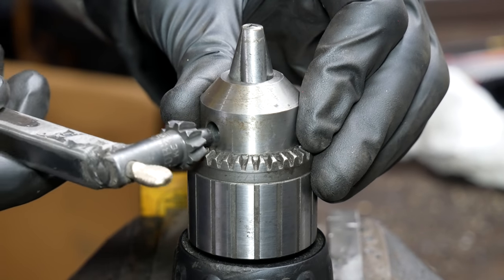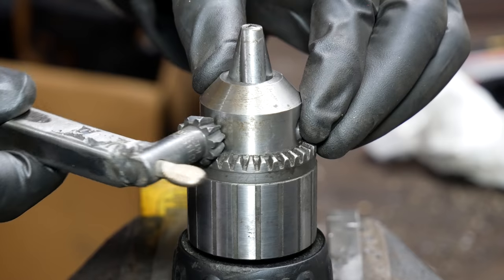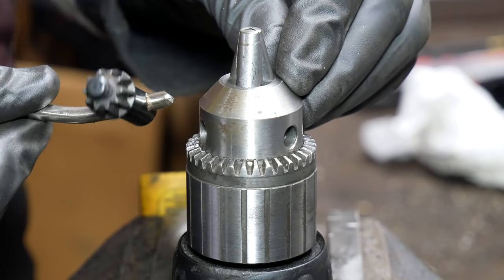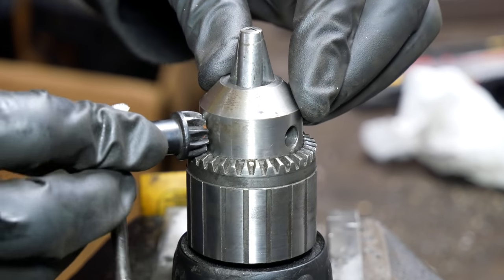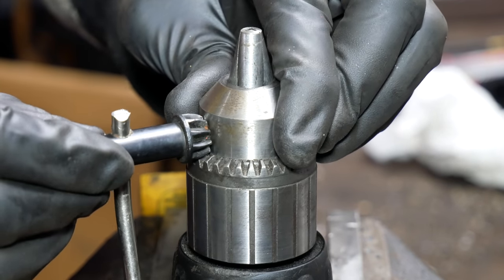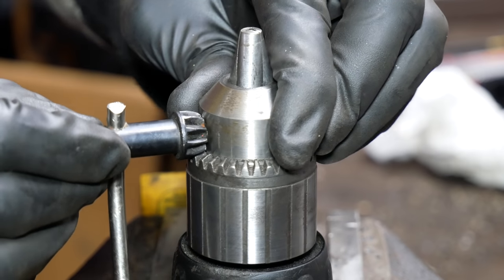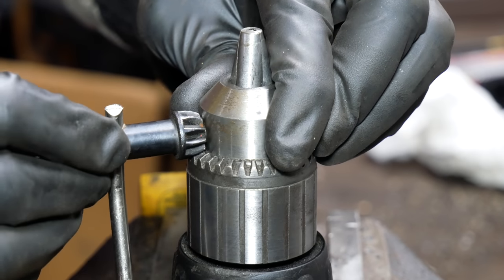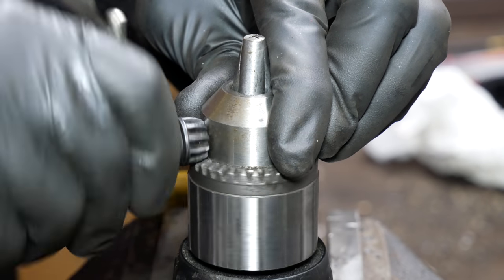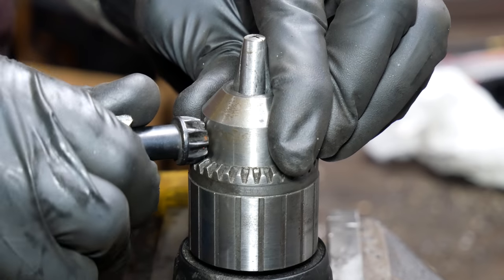As previously established, our already long-handled key is not going to work. And here is the key that came with the chuck that I just broke — the handle is also even more bent because I realized exactly how malleable it is when messing with it in the vise. This other key is a pretty good fit; there's a little bit of play but that's what makes it easier to use, and it engages the teeth well and does a good job of tightening.